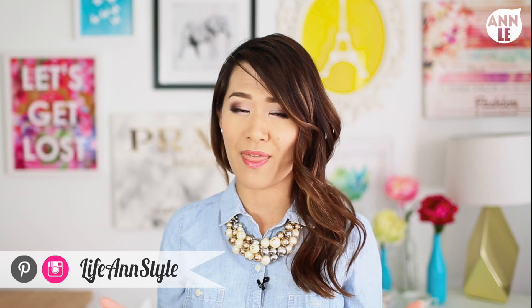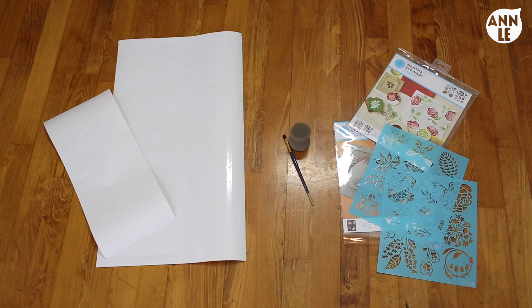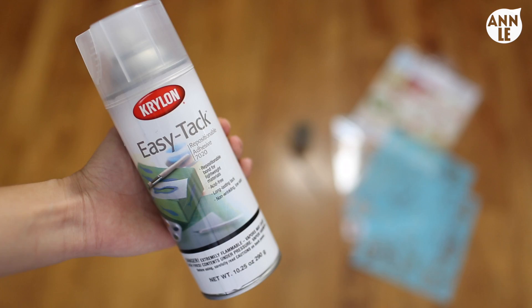For materials you will need frames or shadow boxes complete with glass, fabrics in colors or prints you love - you can also paint the backing of your frame. You'll also need vinyl decal paper, or you can use already made decals or stickers. Another option we'll be playing around with is a stencil, for which you will need some craft paint, brushes, and repositionable adhesive. All of these materials are things I already own, but you can find them at your local craft store.